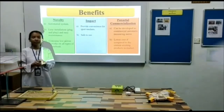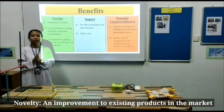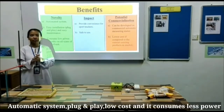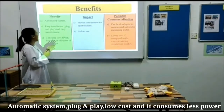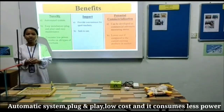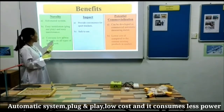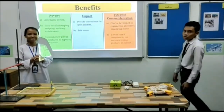The emitter has three key aspects: novelty, impact, and potential commercialization. For novelty, it is an automatic system to measure horizontal and vertical distance. Second, it has immediate installation, plug and play, and easy maintenance. Third, it also consumes low power, which is 5V, and it can work on all types of power banks or USB chargers.